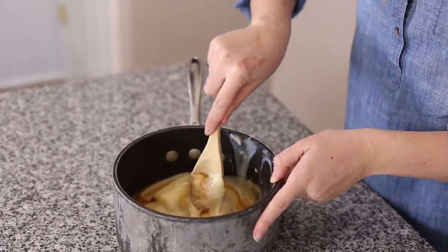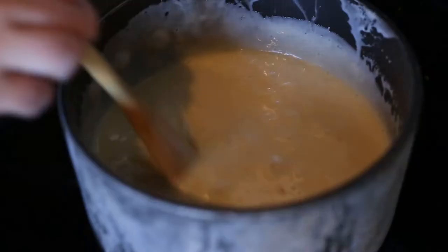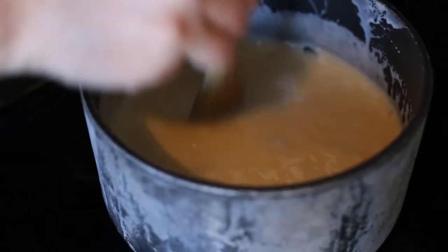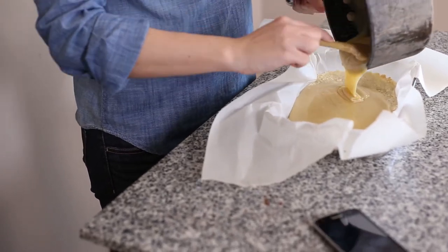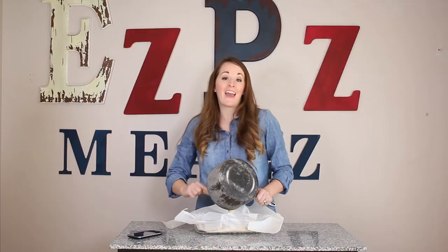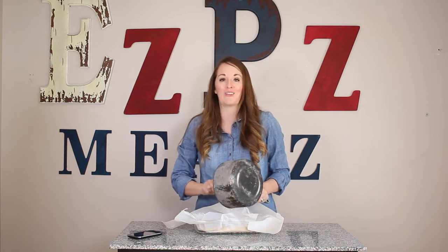Give it a quick stir to mix things up the best you can, then put it on your stove on medium-high heat. You're going to stir continuously and bring it to a very soft boil. Once your shortbread is done and out of the oven, you're going to pour your caramel right over your shortbread into your pan. It'll spread out nice and evenly, so you don't have to worry too much about that. Then you're just going to let it set up — it takes about two hours. You can put it in your fridge if you want to speed the process along.